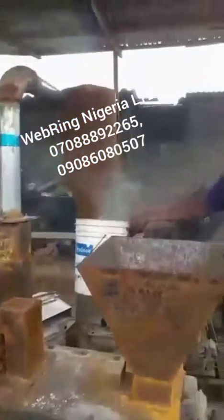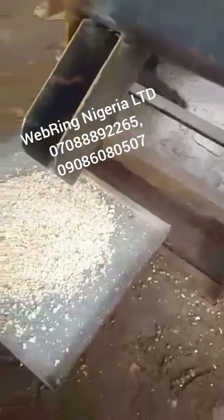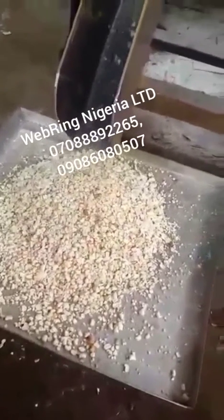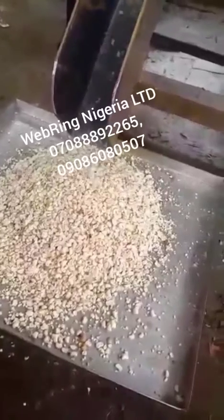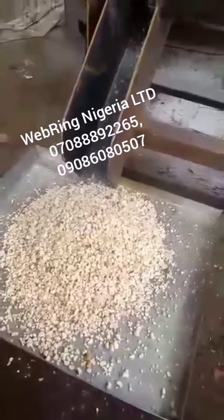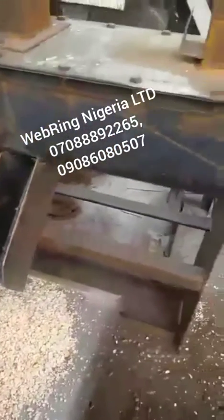That's the powdered skin coming out of the machine. This is a very rugged and efficient machine — you can see the whole beans coming out. It's so rugged it can run for up to 24 hours a day.